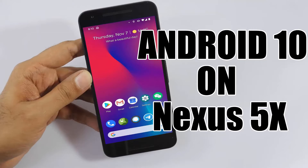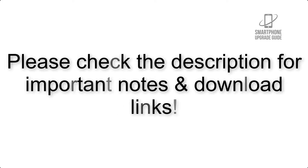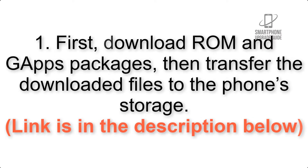Install Android 10 on Google Nexus 5x via Lineage OS 17.1. Please check the description for important notes and all the download links. First, download the ROM and GApps packages, then transfer the downloaded files to the phone storage. The link is in the description below.